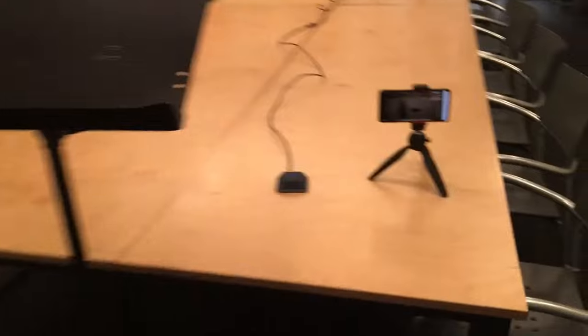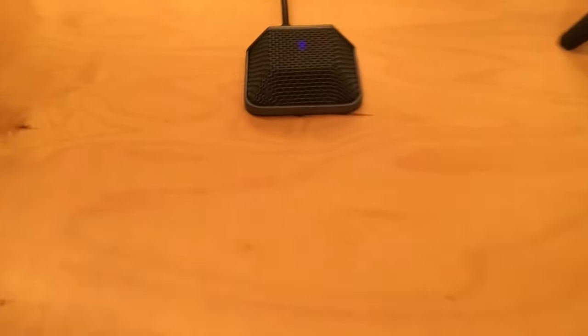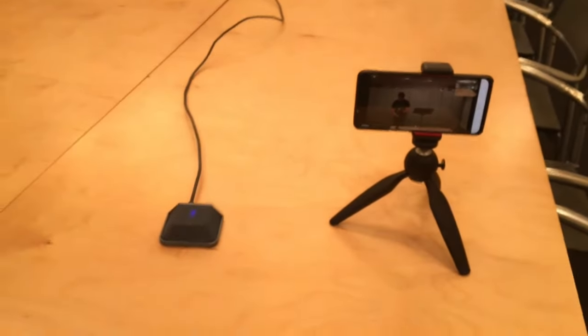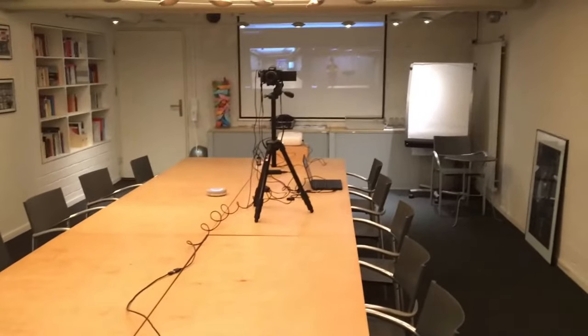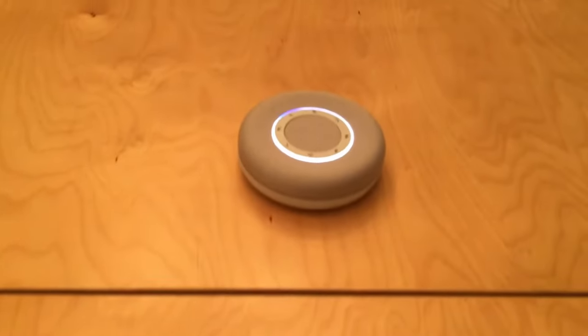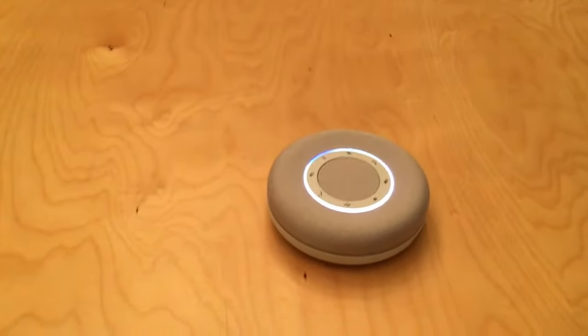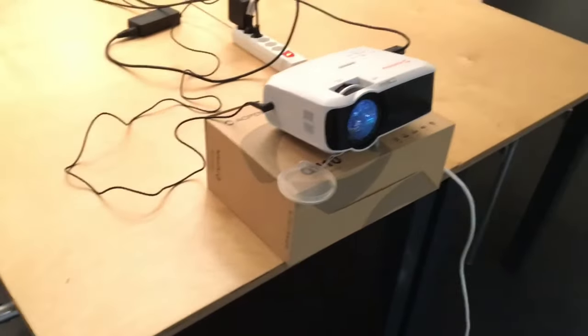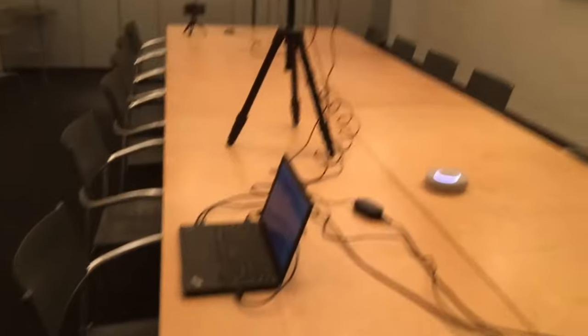Walking through this setup: at the podium there's a boundary microphone to pick up the presenter's voice. An Android phone on a Manfrotto Pixie tripod is directed at the audience. On the far wall there's a screen showing the Zoom meeting projection. The Canon M50 is directed at the podium and speaking area. The Biodynamic Space conference speakerphone sits near the laptop, which is running OBS Studio.